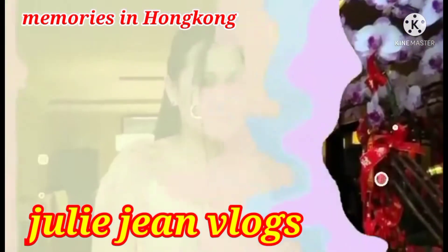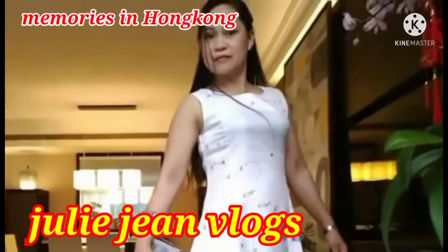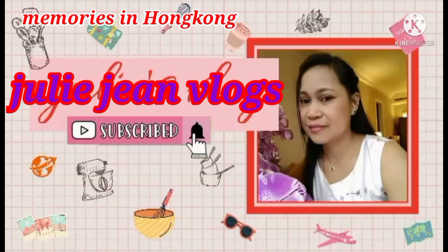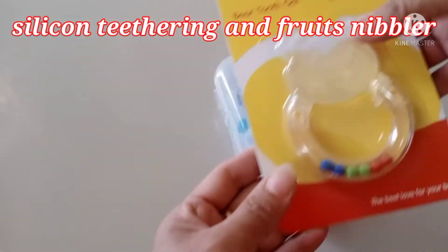Hello guys, don't forget to subscribe to my YouTube channel Julie Jean Blacks. Please support me, watch my videos, like and share. Thanks you all guys. Hello guys, today I will do unboxing for the baby things.